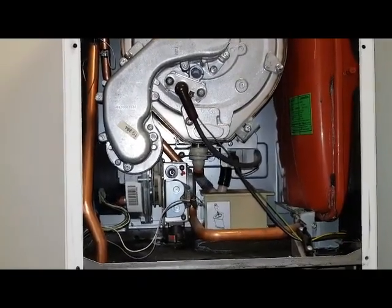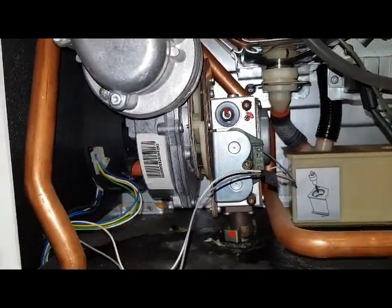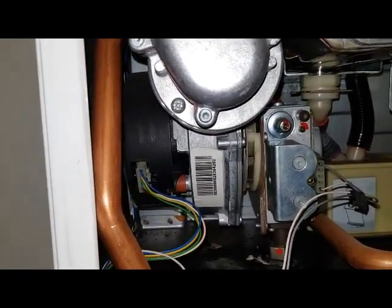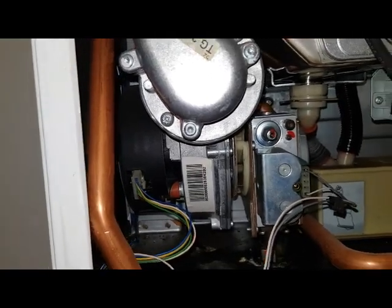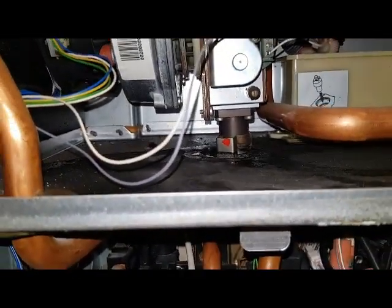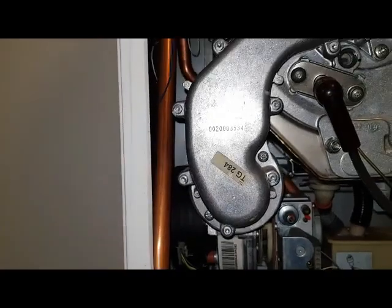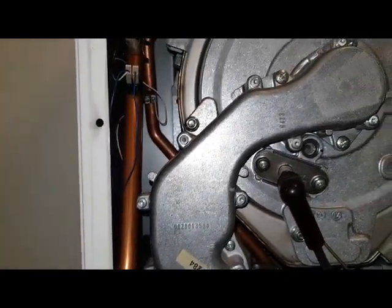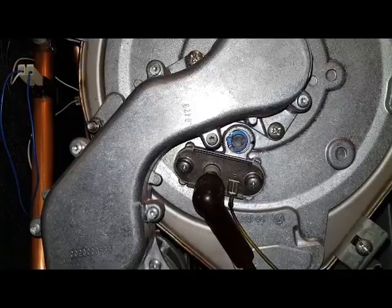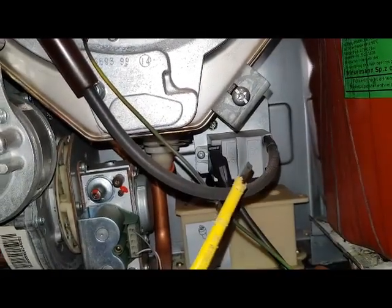Now I'll show you some other things on this boiler. We've got the gas valve here — when demand's on, the gas valve opens. The fan running creates a negative pressure on the gas valve, drawing gas in at the bottom through the gas valve and into the fan. The fan mixes the gas with air, so you've got pre-mixed gas and air which goes into the burner, gets ignited by the spark electrode, and you've got ignition. This here is the spark generator that does the sparking.